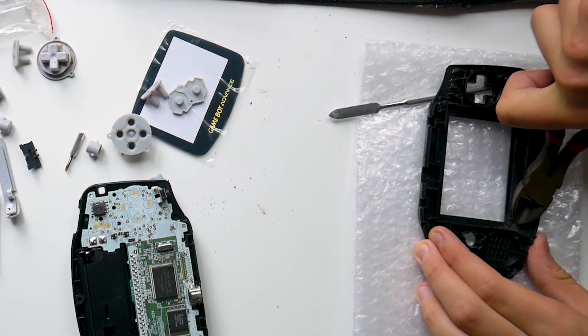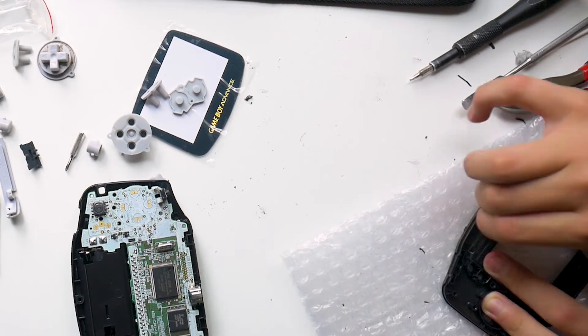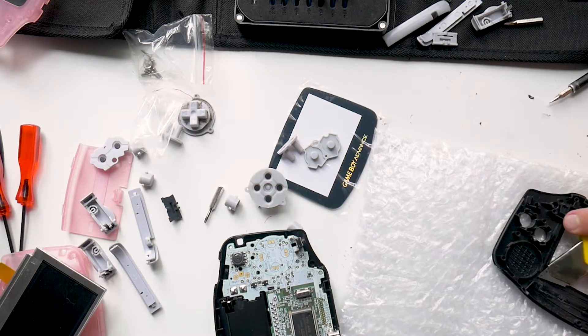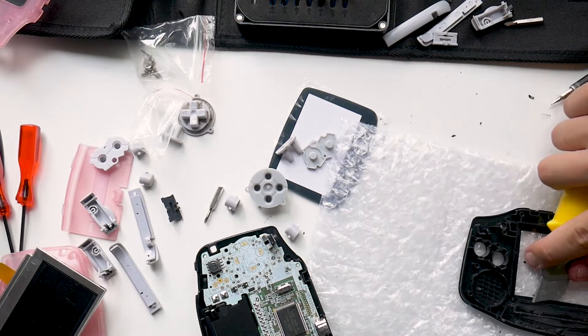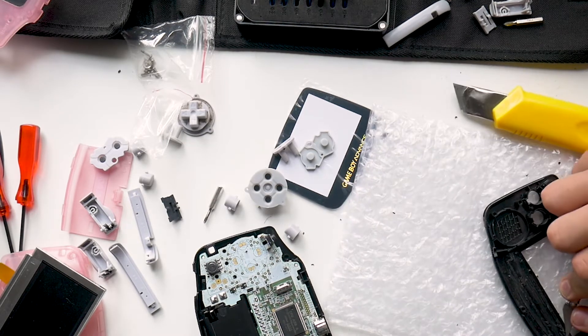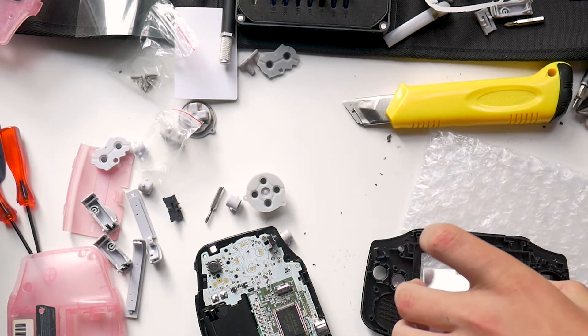Now we're going to need to modify the Game Boy's case a little bit to make the new screen fit in. The new screen is slightly taller and a bit thicker than the previous one, so you'll need to cut away some plastic bits to hold the screen in place. I started with some cutters to remove the majority of the plastic, then followed that up with an exacto knife, and finally lightly sanded the surface down to make the plastic smooth. Eventually you should be able to slip the screen in without any gaps in the display.